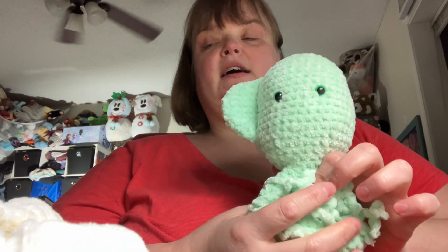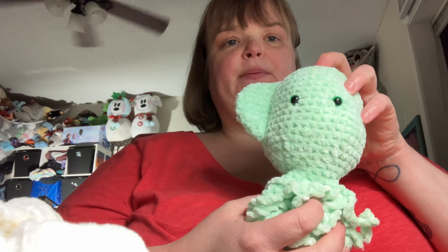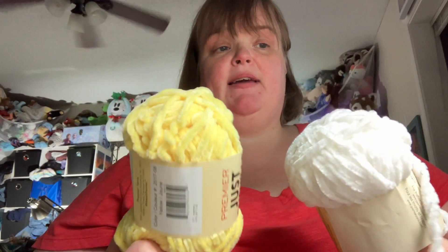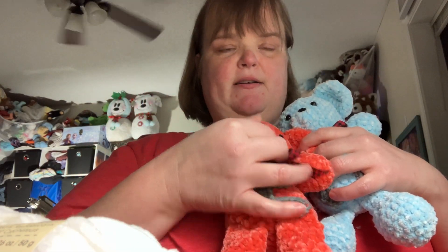So, to make one teddy bear, you need at least two of these. Maybe three, depending on how big you make it. Here is another one that I made, and here's another one. This one was my second teddy bear that I made.